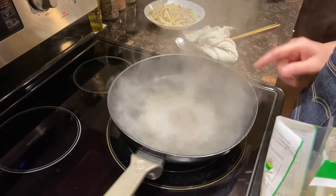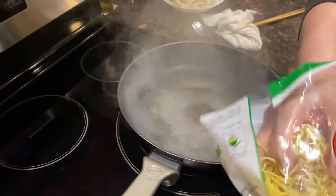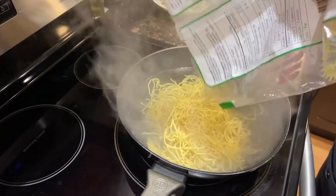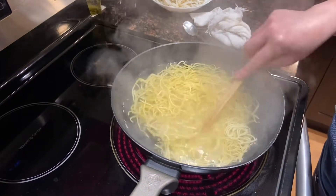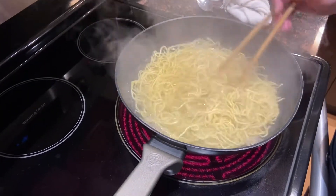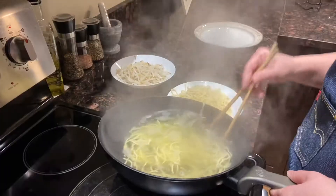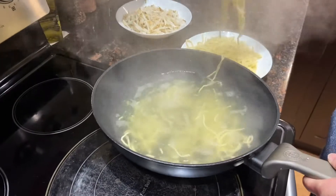First, prepare a pot of boiling water, then put half of the bag in — around 200 to 250 grams. I'll only cook it in the boiling water for one and a half minutes. I don't want it to be too soft. After one and a half minutes, remove it from the wok and put it aside.